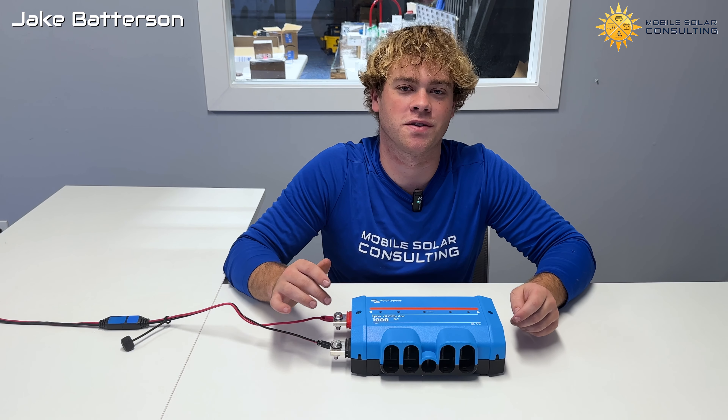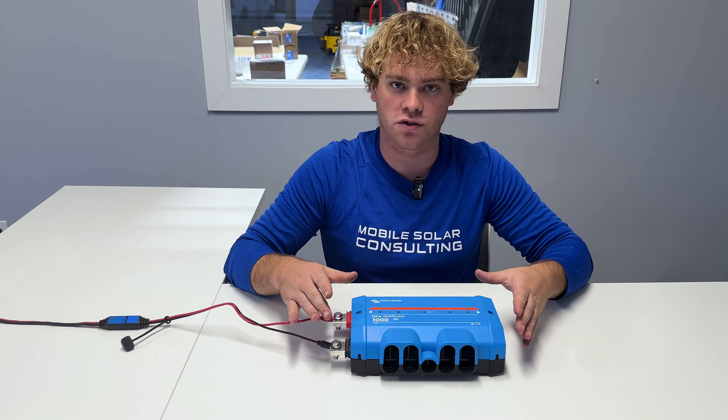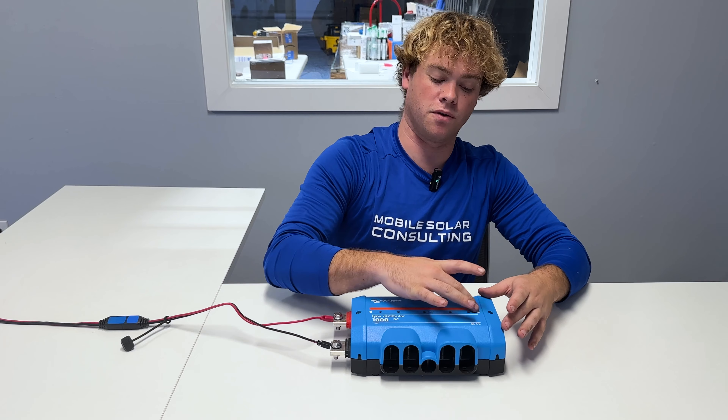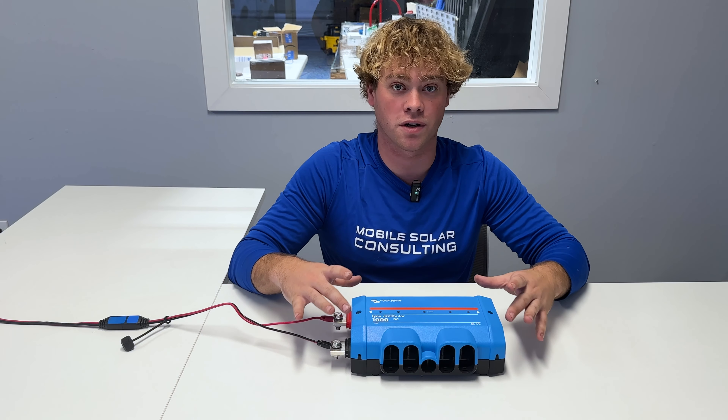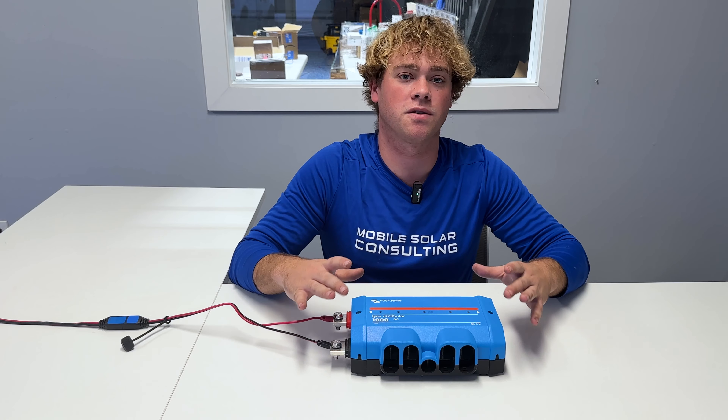Hi, I'm Jake with Mobile Solar Consulting. If you bought a Lynx distributor and noticed that your LED lights do not work, this is normal. These lights don't work unless paired with a Lynx BMS or a Lynx shunt.